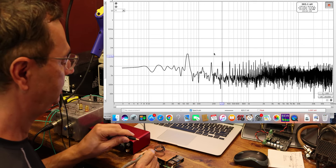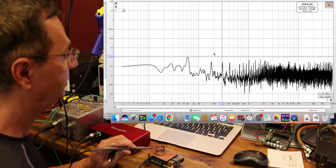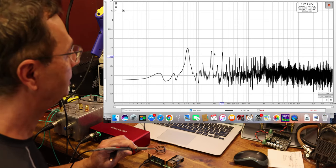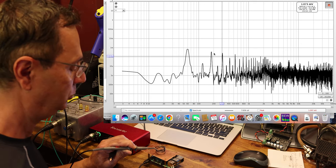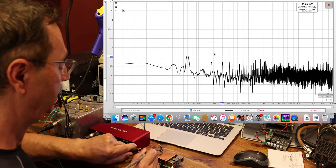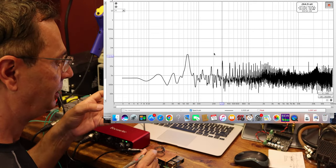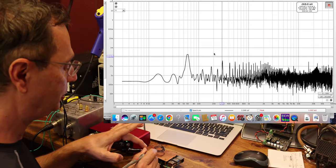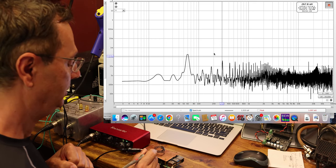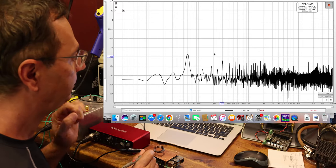If we take the ground off the shield it jumps back up to 400 microvolts. With the shield grounded we're at 250; without the shield we're at 400; and with no shield at all we're back up to 1.2 millivolts. The moral of the story: you want to shield your Pi, put a shield over these noisy electronics, and ground it. Grounding gives that stray energy somewhere to go — electricity needs to travel from A to B, and the ground plate provides that path.